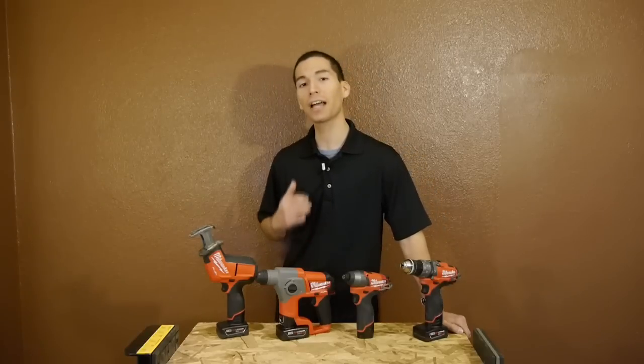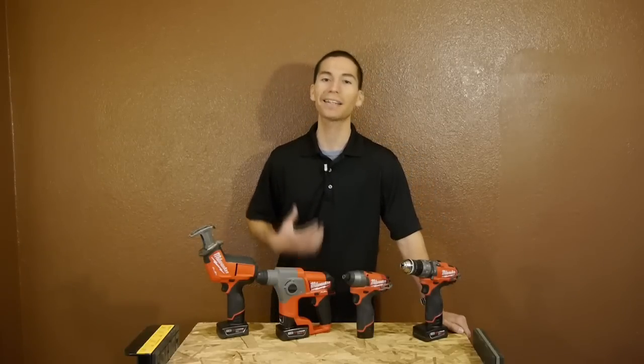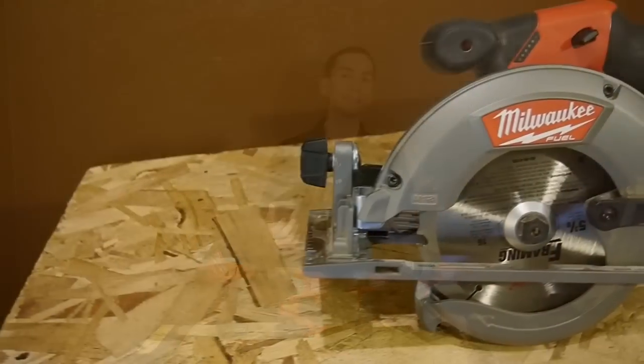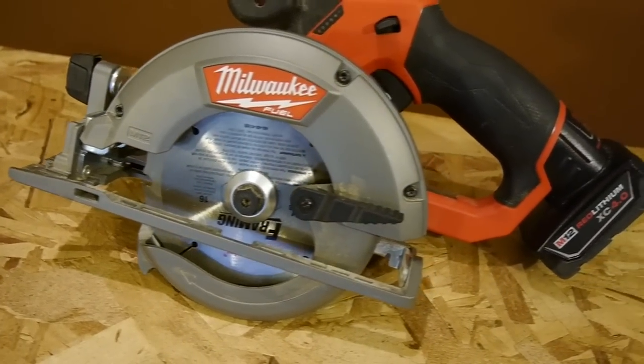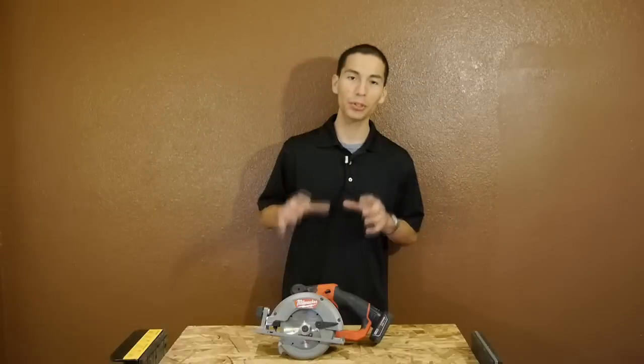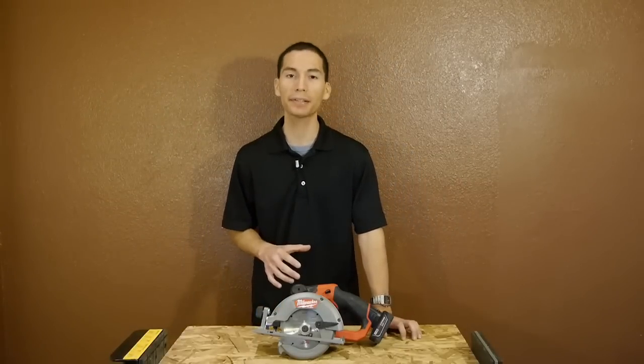Now for many years, a lot of people have been asking for a 12-volt compact circular saw from Milwaukee, including myself. And Milwaukee has listened and has come out with the M12 Fuel brushless 5-3/8 inch circular saw. Although it would have been great if they had one years ago, I'm glad they took their time to make it right and to make one that impresses.